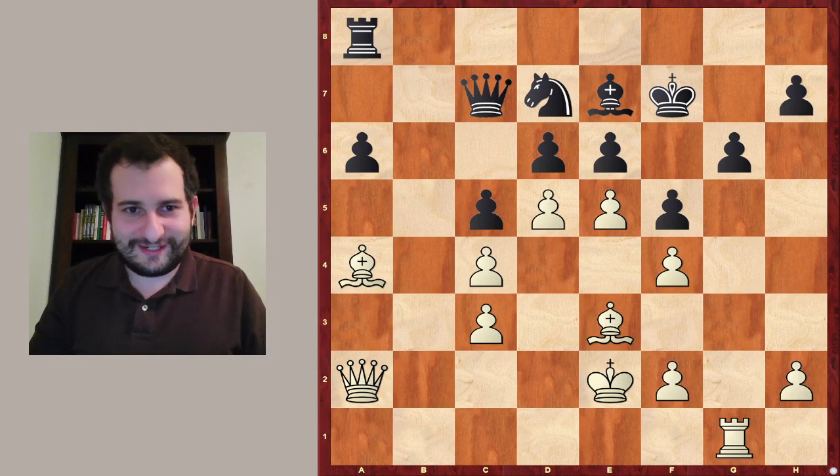I have brought with me an amazing tactical idea which will astonish you 100%. And before we come to the moves, let's just do what you should do in a chess game: evaluate the position.